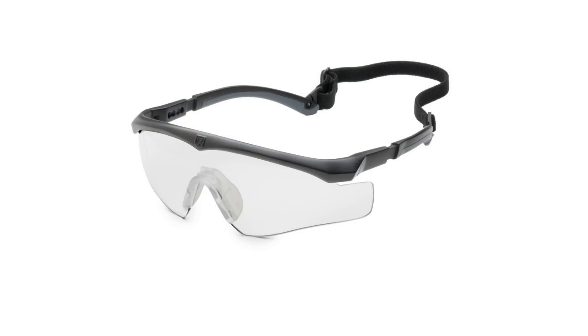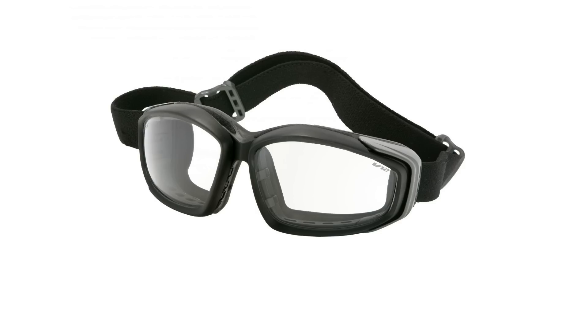These are ESS ICE — ballistic rated glasses that surpass all UK and US safety specifications and have an anti-scratch lens coating. These are the ESS Advancer V12s. They're a full seal goggle and again meet and exceed all UK and US safety requirements. They also meet military ballistic impact requirements. They've got an anti-fog and anti-scratch lens coating, and I'll be shooting these without the frames on.